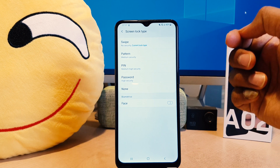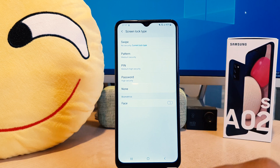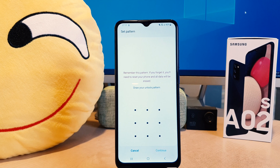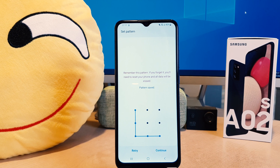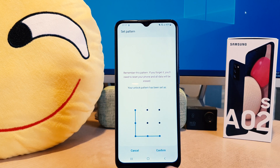After clicking on Screen Lock Type, you can see there are a bunch of ways to set or protect your device. You can choose Pattern, PIN, or Password. For example, I want to set the pattern. After clicking on Pattern, it's saying to draw your unlock pattern — you have to draw the pattern and obviously you need to remember it. After drawing the pattern, click Confirm, then draw the same pattern again and click Confirm.